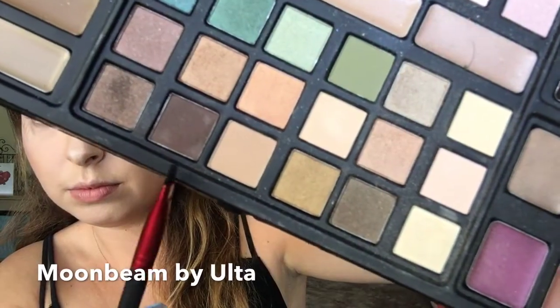So first I'm using a tiny precise smudge brush and taking Moonbeam by Ulta, which is just a dark brown color. And I will start to outline where I want my cut crease to start.